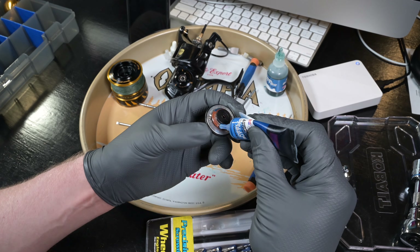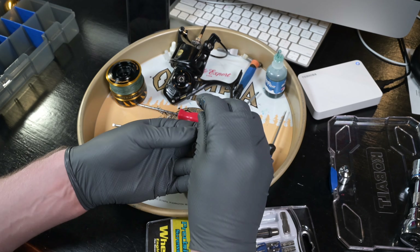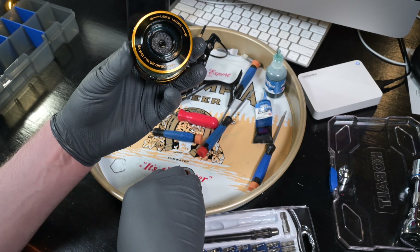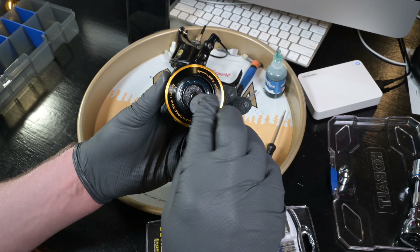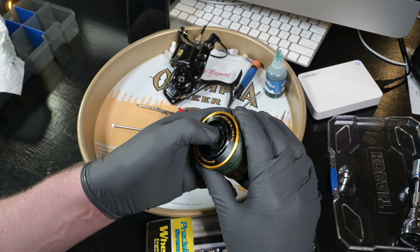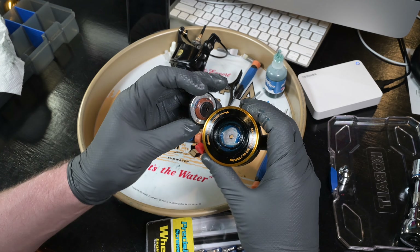Throw some oil on the drag knob seal and the two drag washers that go on top. Throw the carbon washer in, then the metal one on top — we don't want the retaining spring rubbing against the carbon fiber, so it's better to have metal on top. Throw a bunch of grease on there — that'll help your seal out. The spool is ready to go.